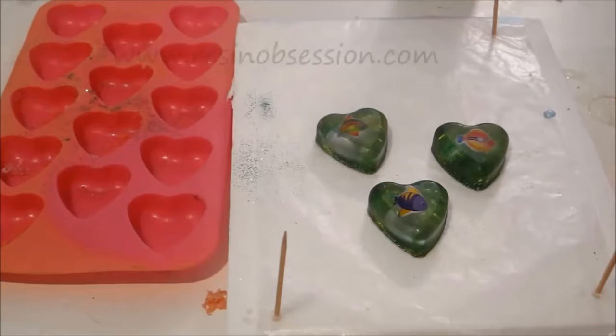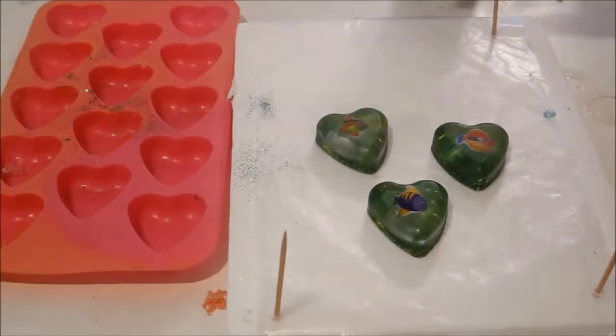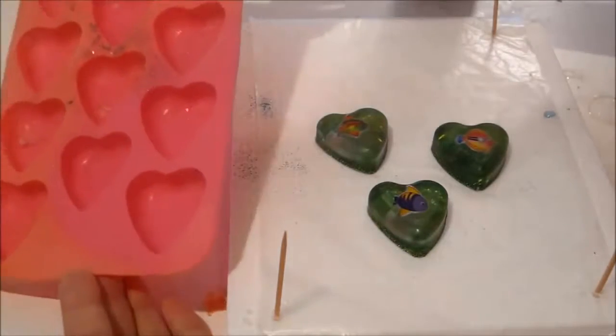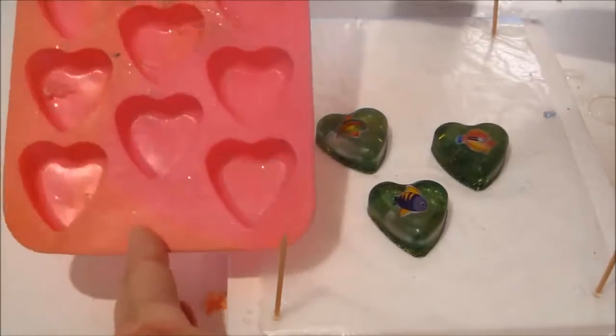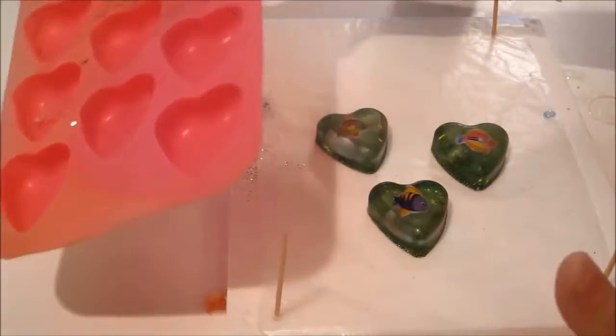Hey, it's Katherine at ResinObsession.com and today I want to show you how you can get a shiny, glossy finish to your resin castings. What I've done is made some resin castings with an inexpensive silicone mold — this is actually a mold that's designed for ice cubes and you can find them at the dollar store.